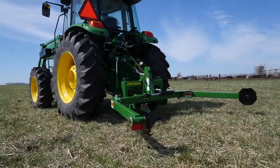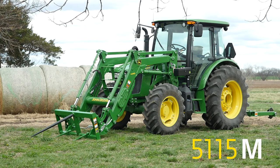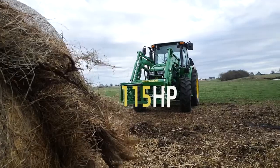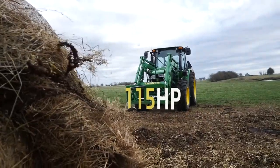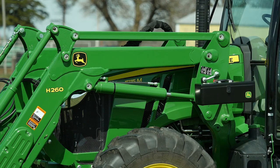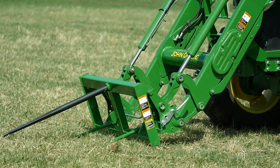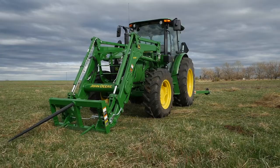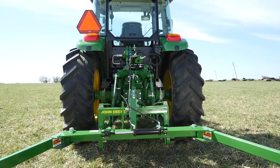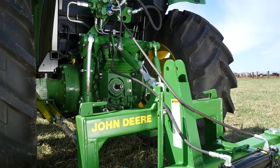For this project we're matching our Frontier BU1060 Bale Unroller with a John Deere 5115M Utility Tractor. It packs 115 engine horsepower and includes the standard 16 forward, 16 reverse power reverser transmission. We've also added an H260 loader with a lift capacity of over 3,500 pounds and a Frontier Bale Spear that will handle one large round bale weighing up to 2,500 pounds. And we've included a John Deere quick hitch that makes hooking and unhooking 3-point implements as easy as can be.